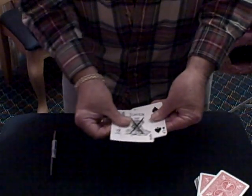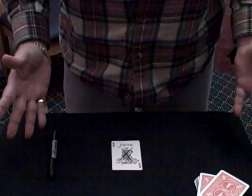Let's see what we got here with all the jokers. That's it. Brand new twist and turn.